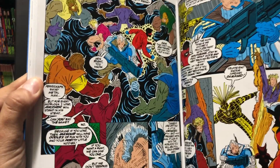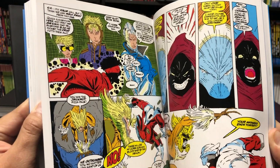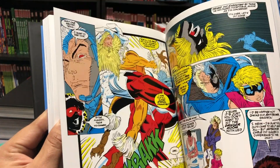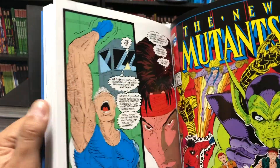I'm one of those guys that actually enjoys Liefeld's art, both the old stuff and the new stuff. I know it's weird, but he's kind of a guilty pleasure of mine — maybe because he was my childhood. Look how skinny he drew Sabretooth. That's kind of ridiculous.